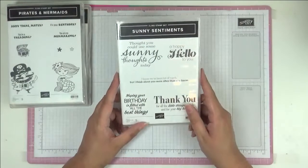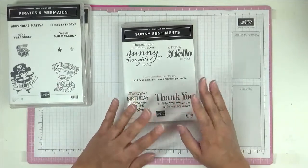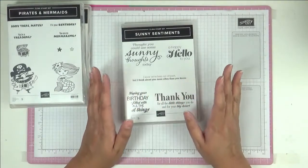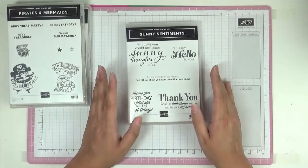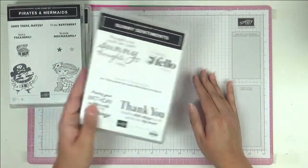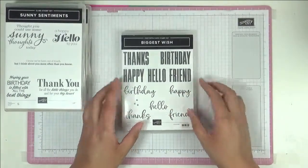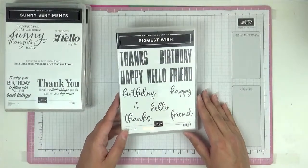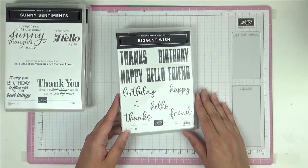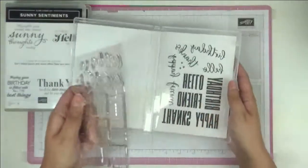Sunny Sentiments — as you know, I love big bold sentiments on cards. They just stand out, they pop, and they make the whole card. This one went straight to my heart. Another one in the same vein has really nice big bold sentiments — 'thanks,' 'birthday,' 'happy,' 'hello friend' — right up my alley, and a really nice size.